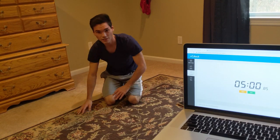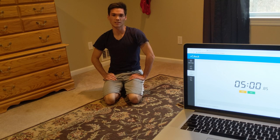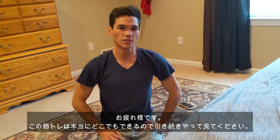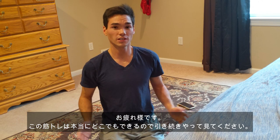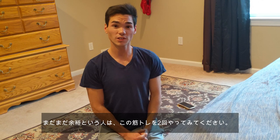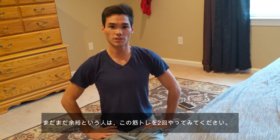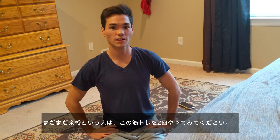Good job guys. Everybody, good job. You did it. Nice work everybody. That was a 5 minute ab workout — you can do it anywhere, even in your own home. I'm doing it right now in my bedroom. If that video was a little bit too easy for you, you can always do it another time, or you can do more quality in each movement. Thank you so much everyone for watching, and I appreciate all your hard work. Thank you so much for watching.